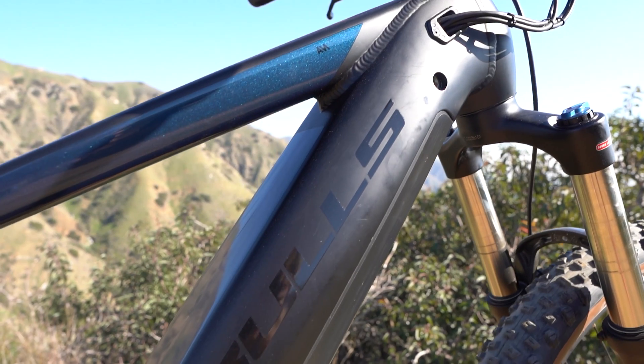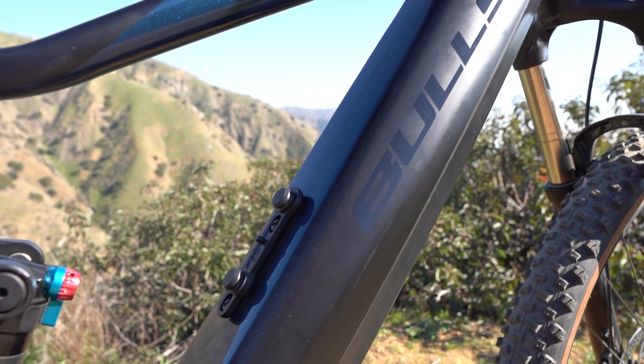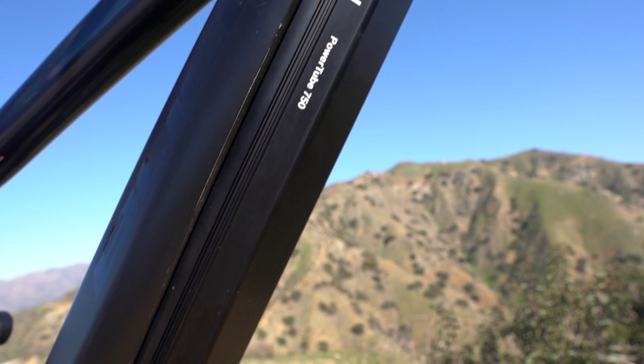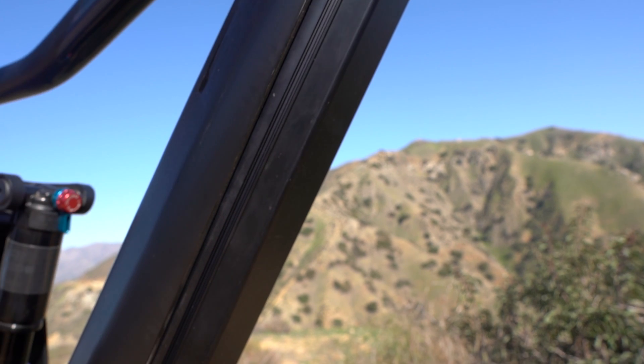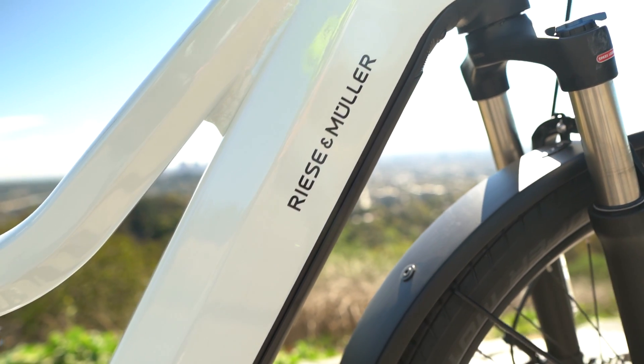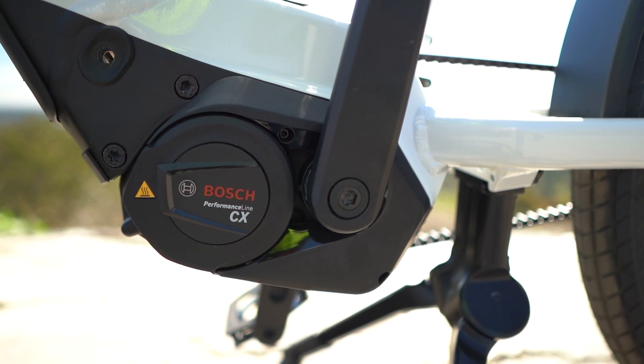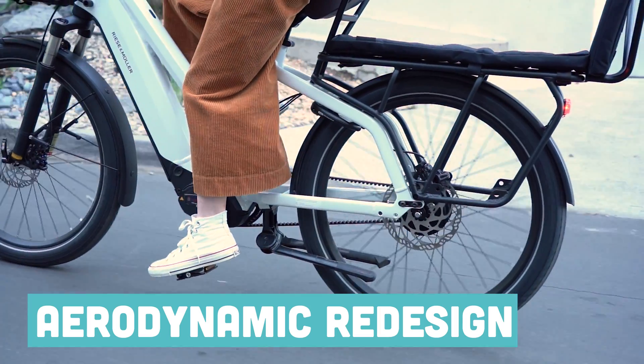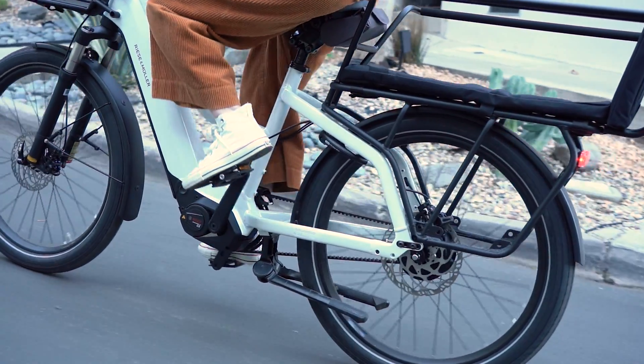A 750 watt hour battery is exciting — this is a significantly bigger battery than Bosch has offered in the past. The previous high was 625 watt hours. The new 750 watt hour power tube fits nicely into most down tubes and rockets Bosch to the front of the pack in terms of battery capacity. No Bosch system would be complete without a Bosch Performance motor. On the Bosch Smart System, you get the Bosch Performance CX motor, apparently a little more aerodynamic than the Gen 4, with some minor visible differences between the two.